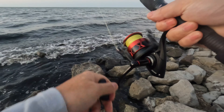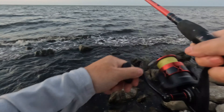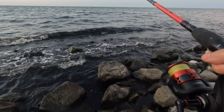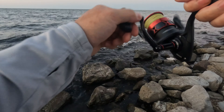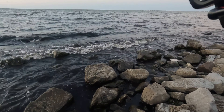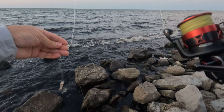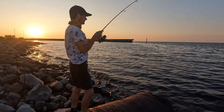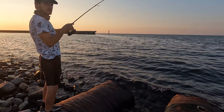Wow, that's a big one! A big fish just popped my line — that's crazy. It popped and my bell blew away. This might have been a shark too.